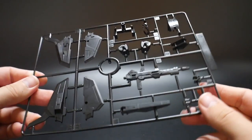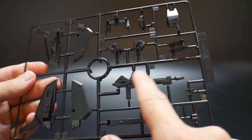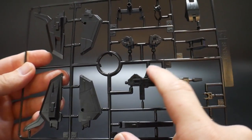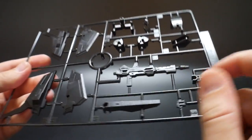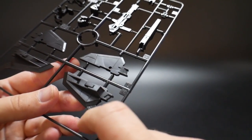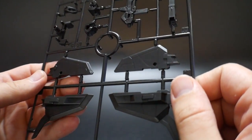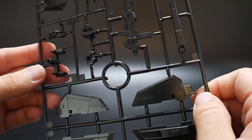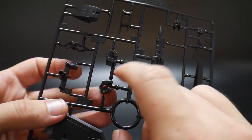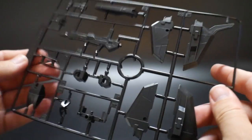Lastly, we have Runner C, which is an all-black runner. You're going to have the rifle, which I'm definitely going to try to do as much color separation on as possible — maybe bronze in some areas, some red on the pipes. And then for the wings I'm going to have to mask and paint all of this, which is going to be a little bit of a headache but shouldn't be too bad. The hands look alright — I think I might have to mask and paint the top of the hand white. But other than that it doesn't look too bad.